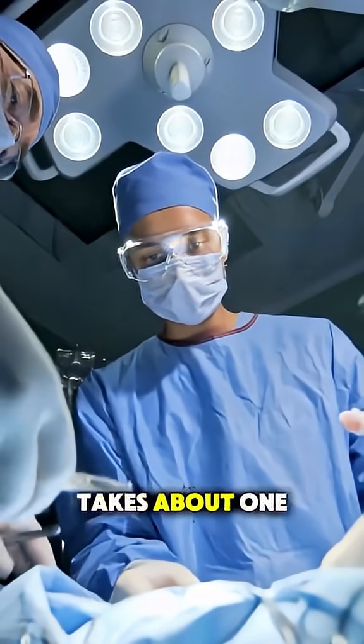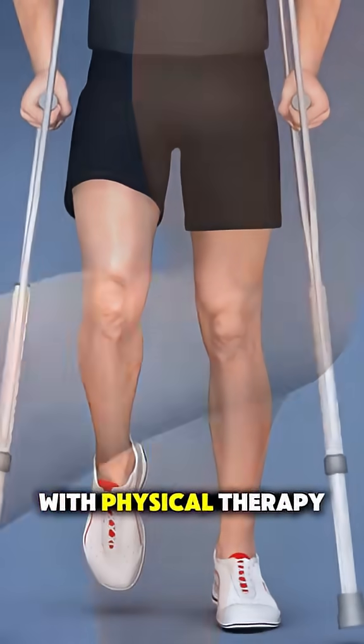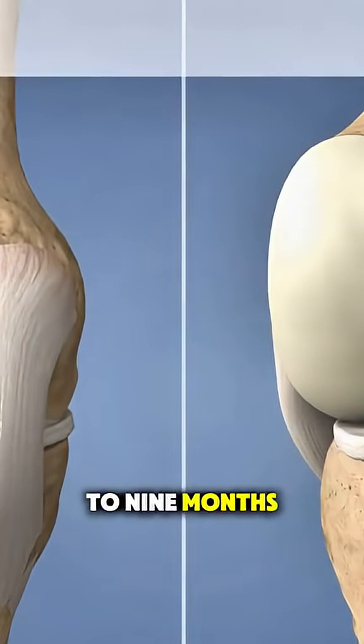The surgery typically takes about one to two hours. Recovery begins with physical therapy to rebuild strength and movement, and full recovery can take six to nine months.